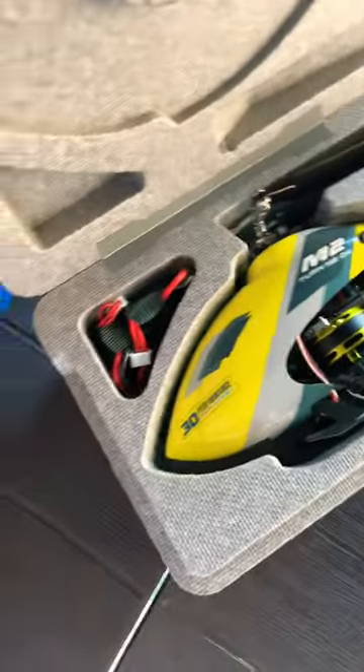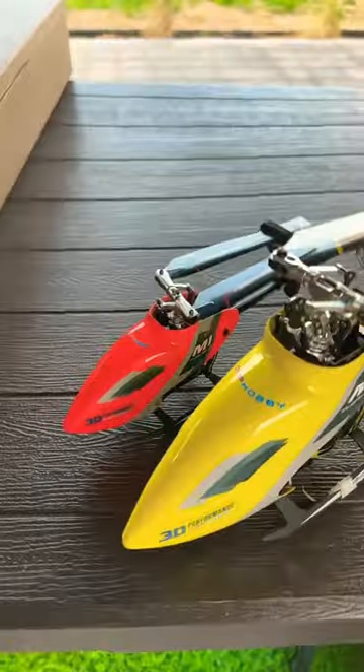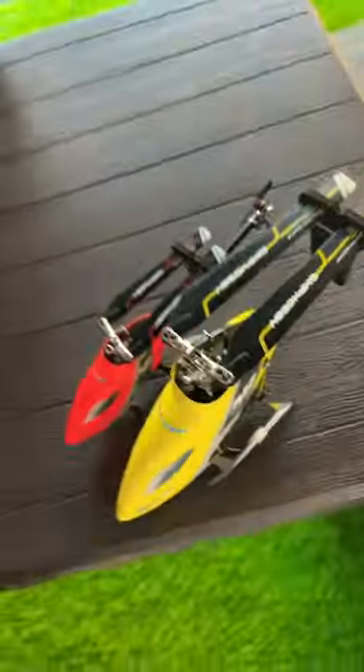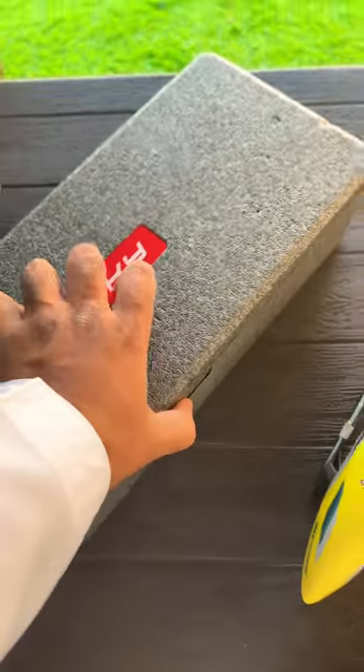The M2 is bigger — you can fly it hardcore 3D and also easy normal flying. Look at the size difference: this is the M2 and this is the M1. Then we have the Goose Guy — the Goose Guy is the same size as the M2.